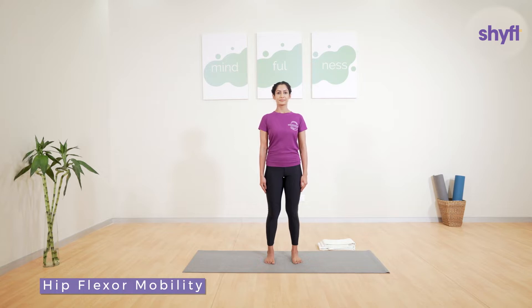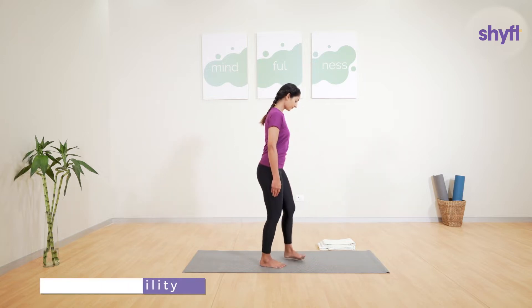In today's session we will focus on exercises that will help relieve morning stiffness from the hips, thighs, spine, and ankles. The first exercise relates to the hip flexor muscles.